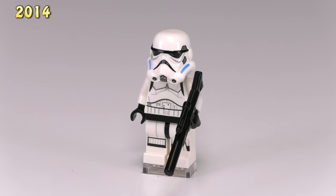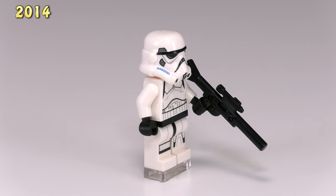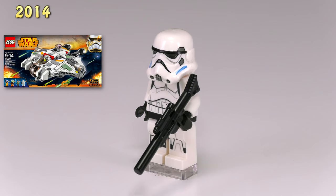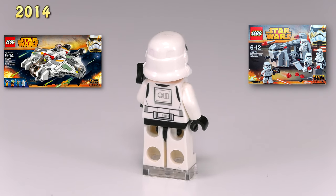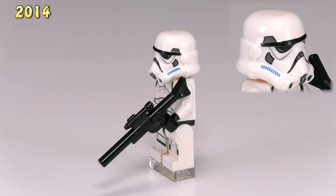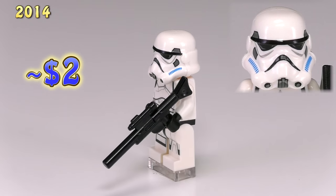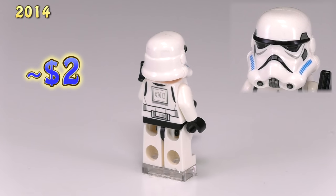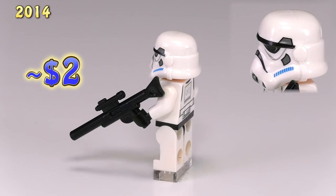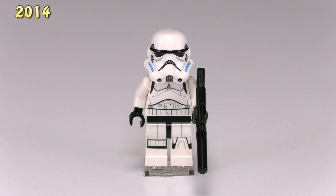Here's another 2014 stormtrooper — and I don't really like the prints on this guy. There's been a complete redesign on the body, front and back of the torso and the legs. What bothers me is the printing on the helmet. This guy came out in The Ghost 75053, Imperial Troop Transport 75078, and a couple other sets. The detailing is supposed to match the Star Wars Rebels series — the blue dashes on the side of the helmet are a bit too light, and the main issue is this exaggerated line on the helmet that dips a bit too much and doesn't match the indentation on the mold.